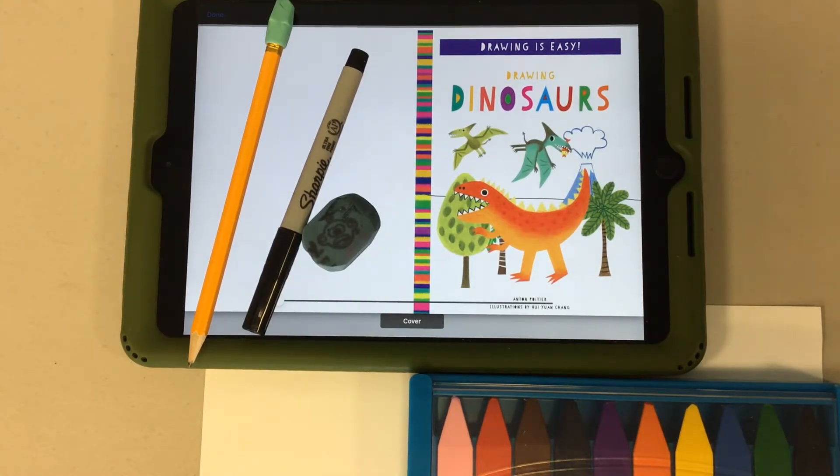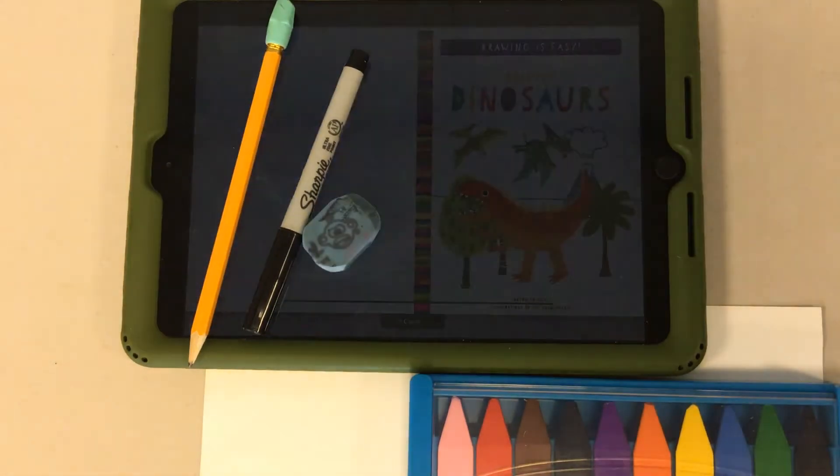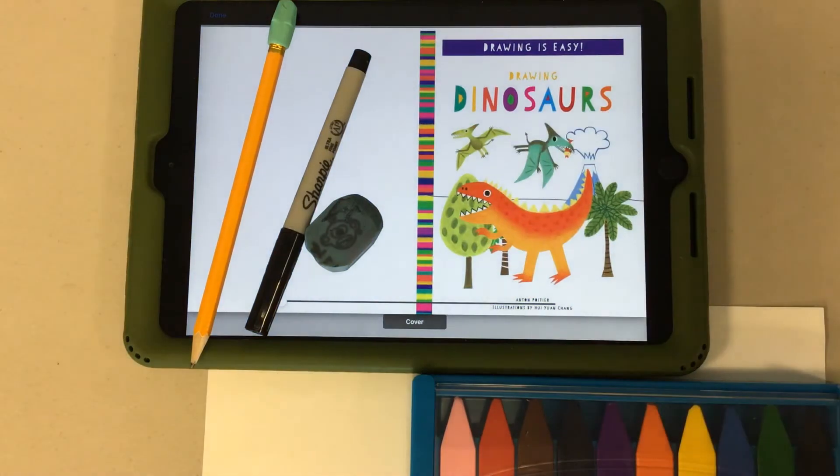We're going to be looking at it today on an iPad, but if you have access to a device or computer and can check out ebooks, you can get this book from our Hoopla program. I have the link to the book in the description of this video.